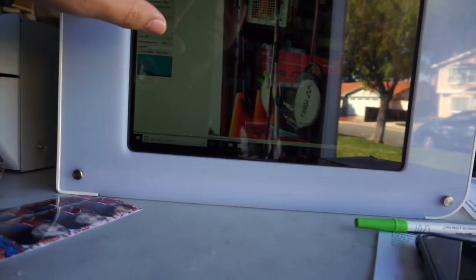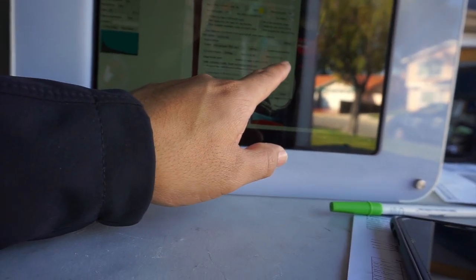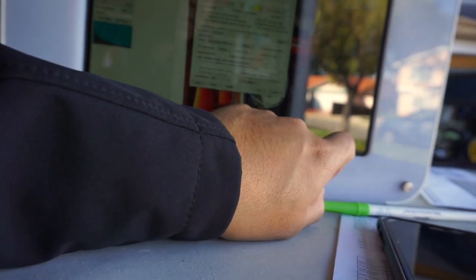Why is it printing twice? Oh, I got it set to two. Go to advance — how many copies? We'll set that to one. Yeah, I think we're good. I think we are good to go.